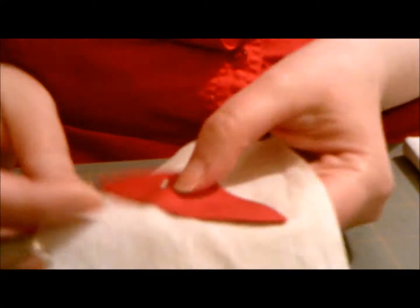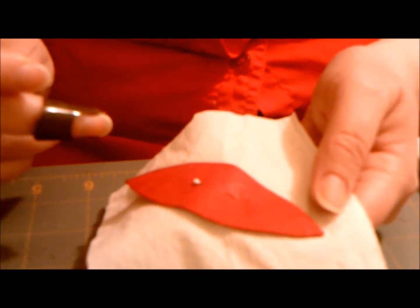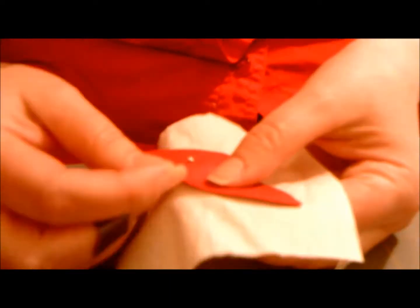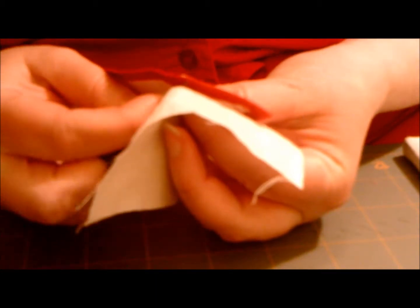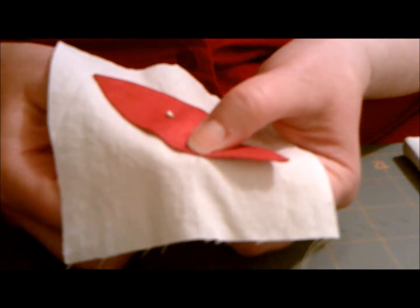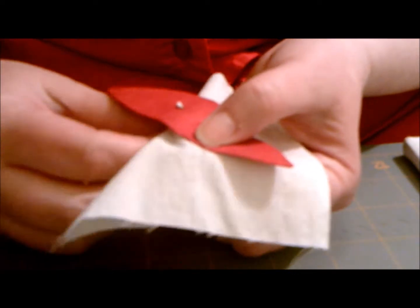Alright, we're ready to appliqué this to the background. I'm just using a small sample — it's a little easier to get it on camera. The sample I've been working on turned out really cute and I don't know what I want to put it on, but I'm going to do something with it. So here we go. We're going to first bury your knot. You want to bury it in this seam allowance as best you can. If you can't get it in there because of the glue, then go behind it, underneath. You want to get your knot buried and it's going to come out along this edge — that's where you're aiming for it to come out.